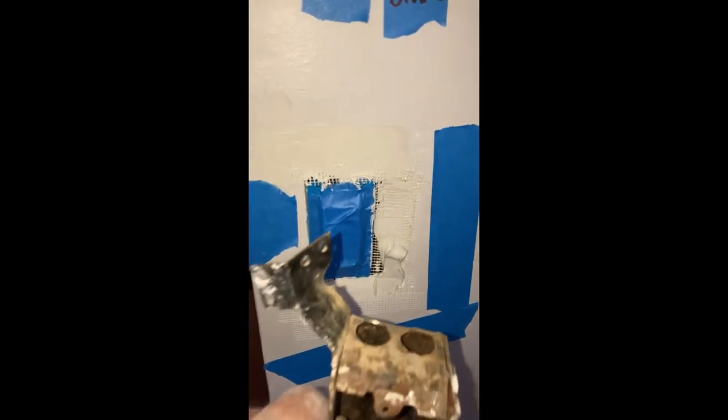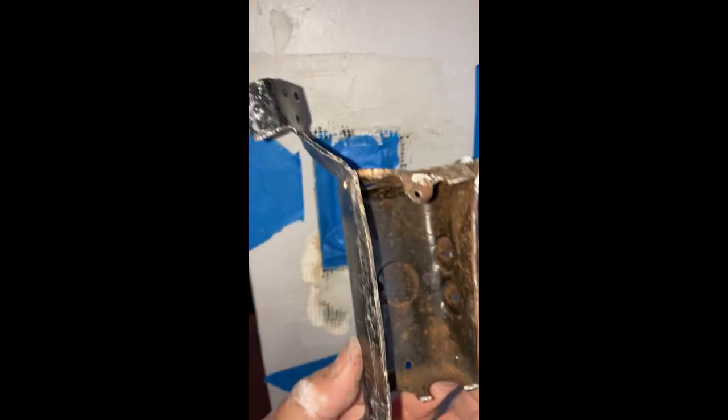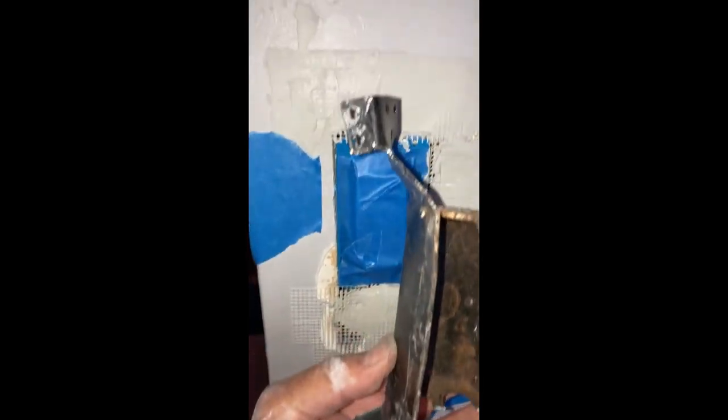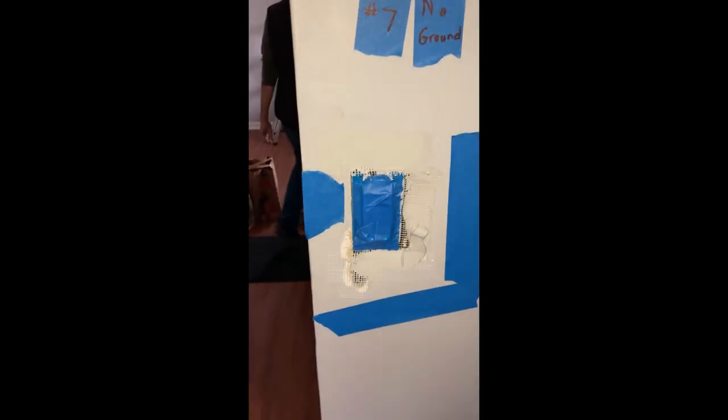As you can see here, we have quite the hole in the wall. This is the box that we just took out because it had these pieces that went out into the stud with some nails. I had no idea when I started, that's why we ended up with such a big hole.